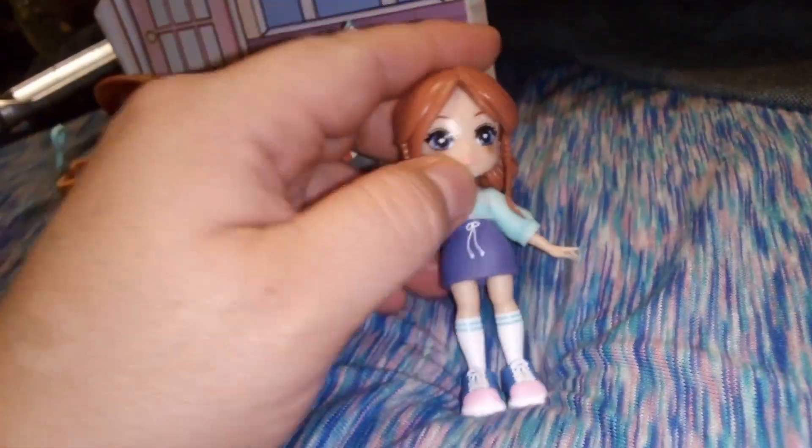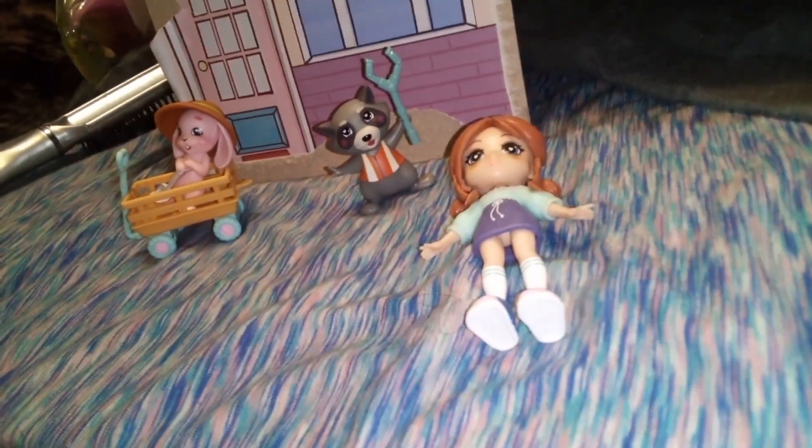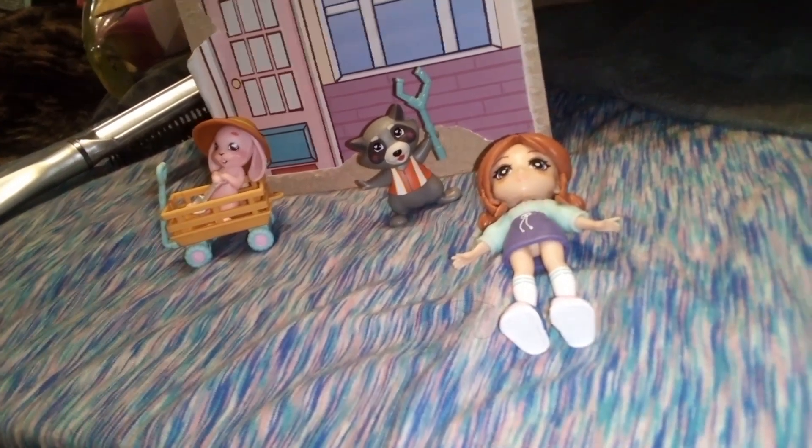That is all we have for you guys today. If you liked this video, give it a thumbs up and subscribe. Stay tuned for tomorrow where I'm going to be showing off the other doll that's part of this set. Her name is Layla. So stay tuned.